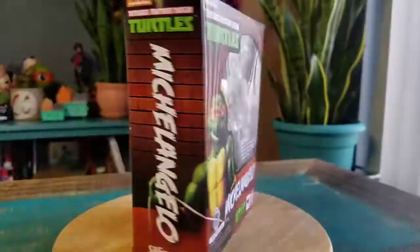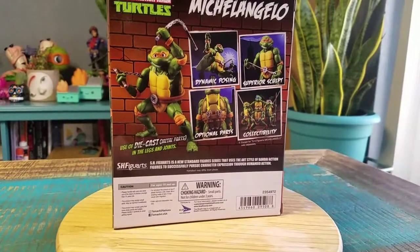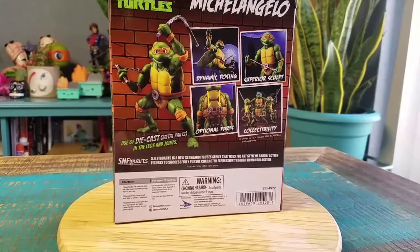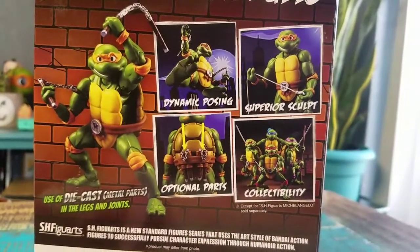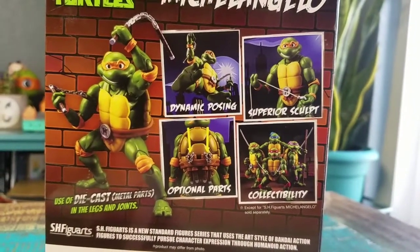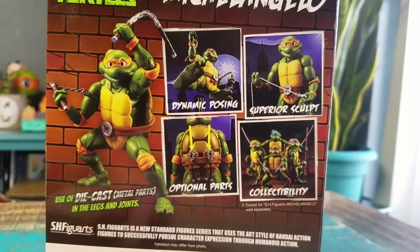I've had them sitting there in the box for way too long. Use of die cast metal parts in the legs and joints. You can see it's the original cartoon style. So dynamic posing, superior sculpt, original parts, optional parts, and collectability.